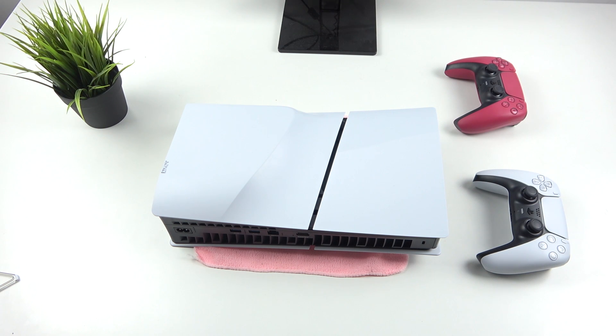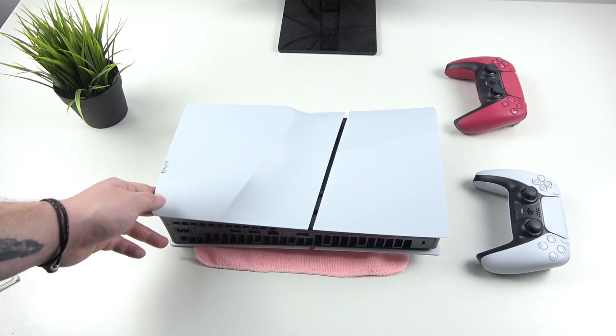Hello, in front of me I've got a PS5 Slim. In this video I'll show you where the NVMe slot is.